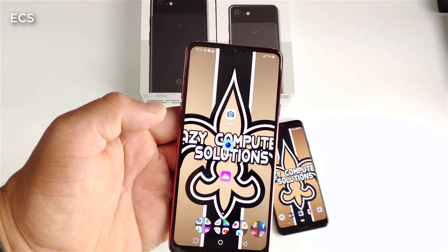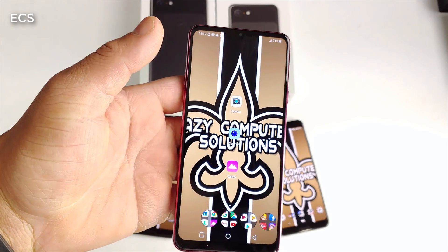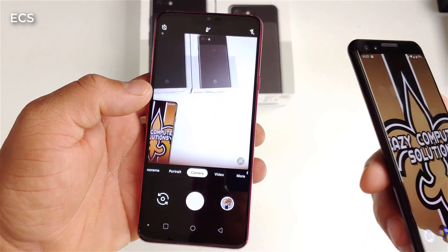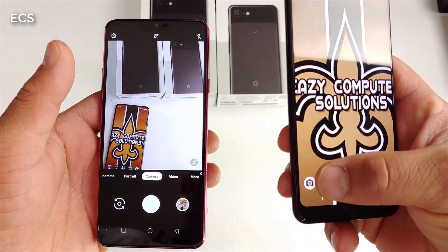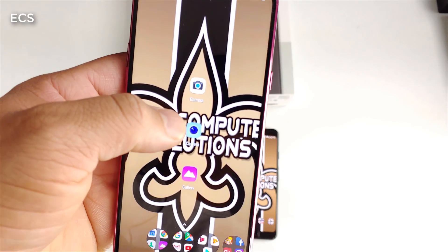Let me give you some disclaimers. I will leave the link down in the description if you want to download this on your LG G7. Using the Google Pixel camera app on the LG G7 is going to be a lot slower when taking photos versus the regular Google Pixel, so just be advised of that. In this video I'm going to show you different aspects using the Google Pixel camera app and the regular stock app.